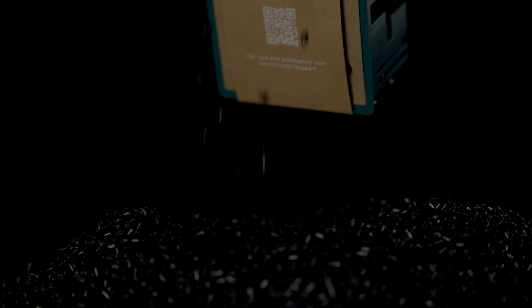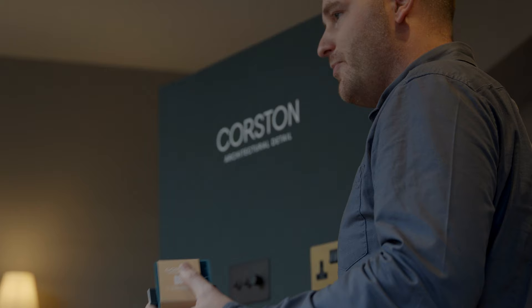If you ever need to recycle your back box, it goes straight back into the process again, and then you start creating this circular economy where materials flow. We feel like we're leading the market in our own little way on recycled plastic. We're really proud to make something out of 100% recycled plastic and we're looking forward to applying that knowledge into other products that we sell.